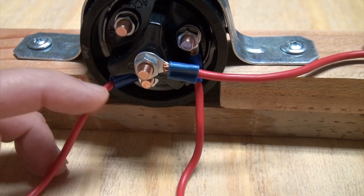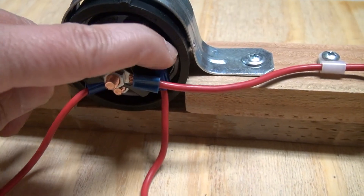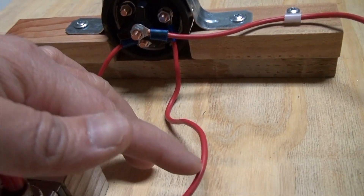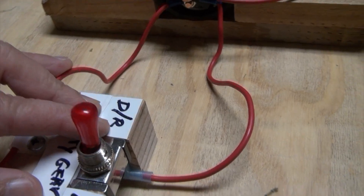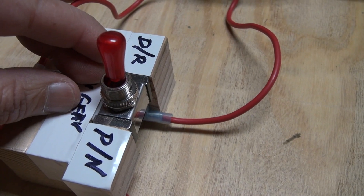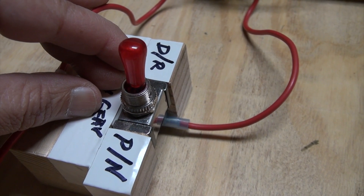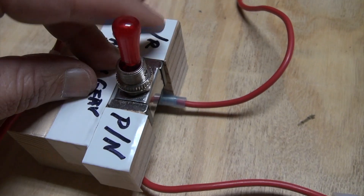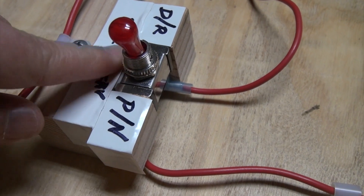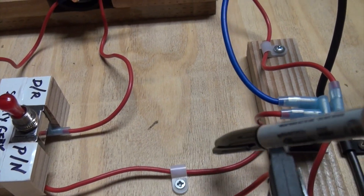The ignition switch has four terminals: battery input, accessory for your lighting and so forth, and the ignition terminal. From the switch, you connect the ignition terminal to a safety switch — because unless your vehicle is put in park, your vehicle will not start. This way the transmission gear is not connected, so when you start your vehicle it won't jump and hit somebody or something in front of it. If it's on drive, the circuit is open; if it's on park, it is closed, meaning connected. From the safety switch, the line goes to the relay.